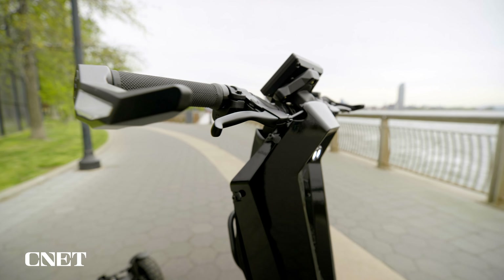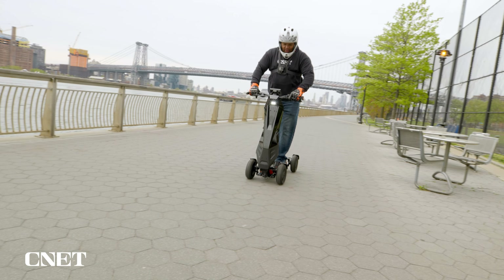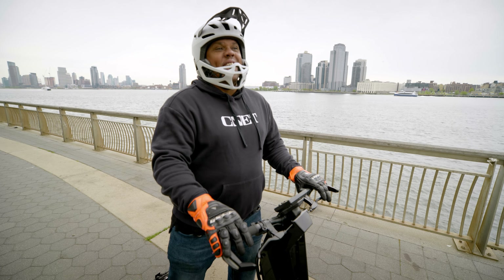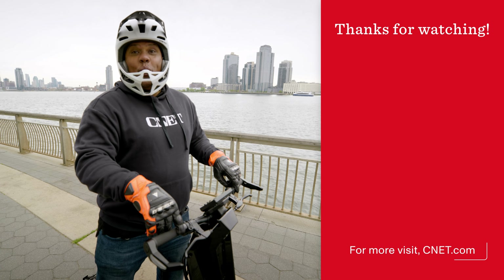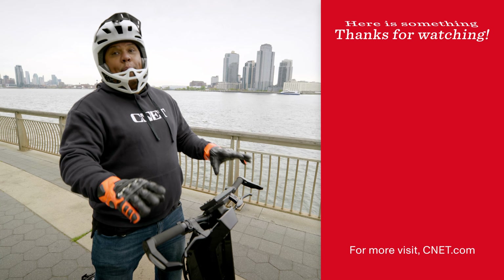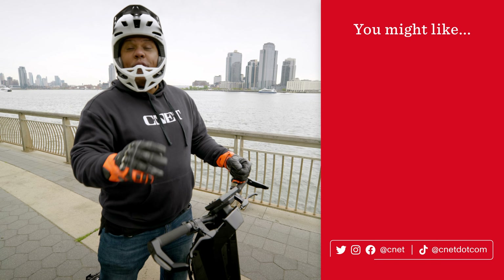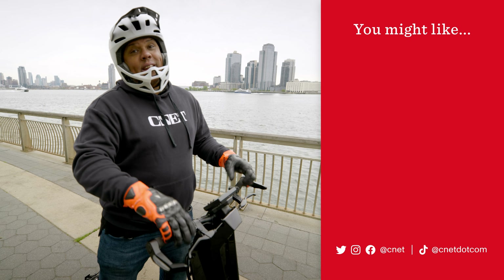The DFX comes with front and rear lights, signal lights, and a horn. In addition, there are storage compartments large enough for a cell phone or keys. There's no set price yet, but the scooter is available for pre-order right now. There are two models — the DF and the DFX, which is the one I'm on right now. Be sure to check back after launch for our full hands-on review, and like and subscribe at CNET.com.